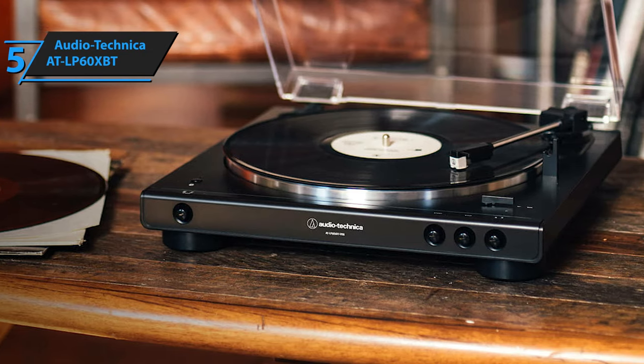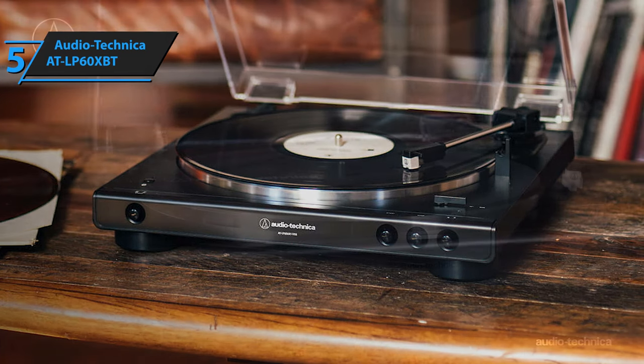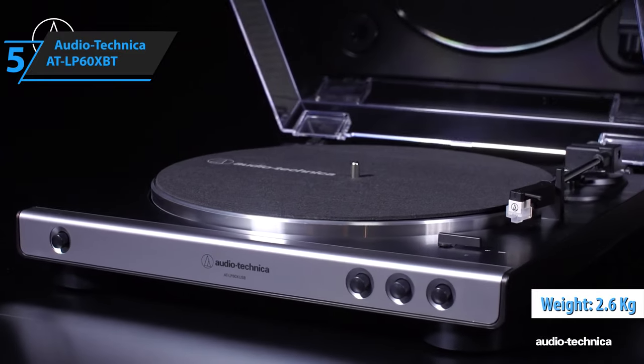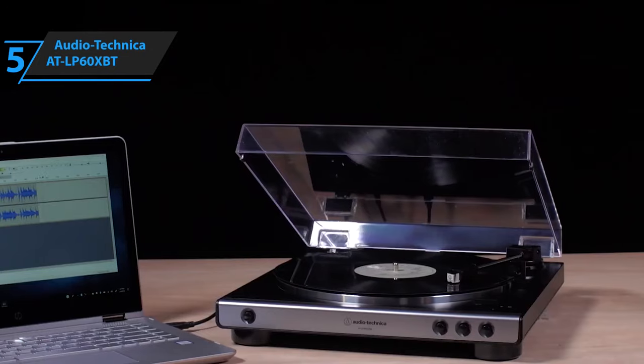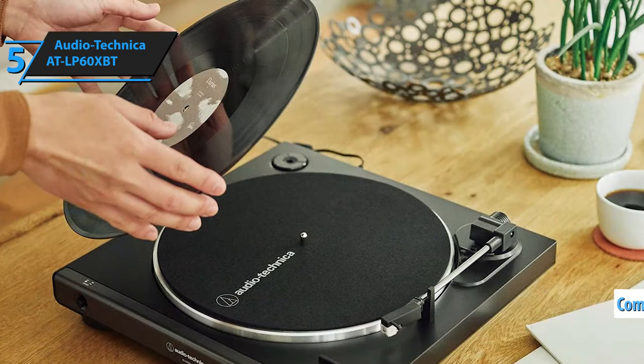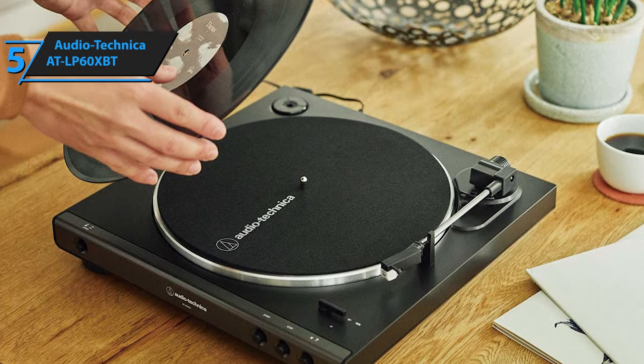Its matte black base and streamlined, compact build make it a visually appealing addition to any space. Furthermore, despite its lightweight of just 2.6 kilograms, achieved through extensive use of thin plastic, it doesn't compromise on performance. However, it's worth noting that while its compact size and lightness may appeal to those with limited space, the device does feel somewhat delicate.